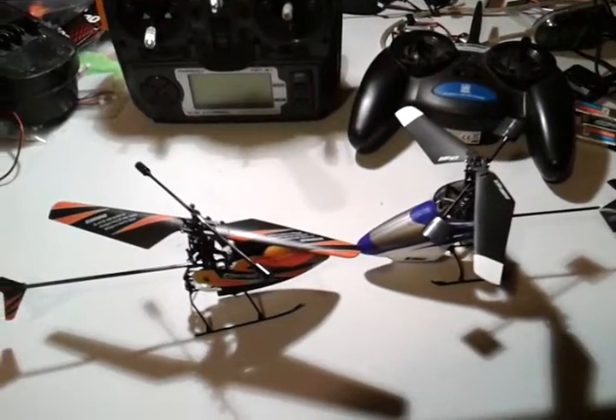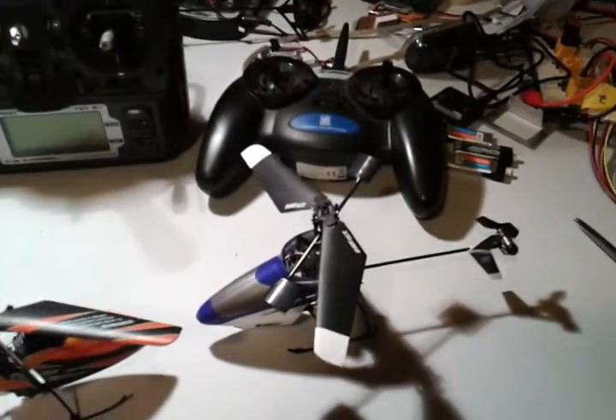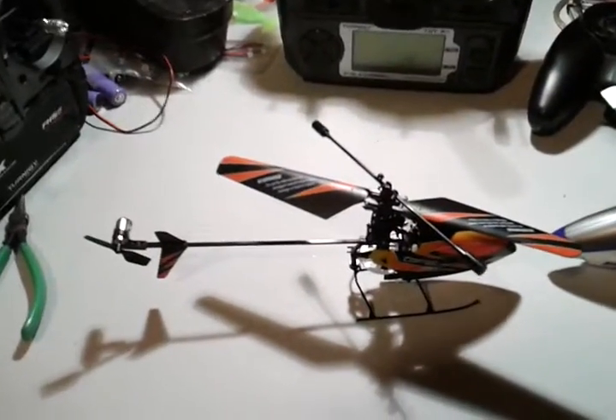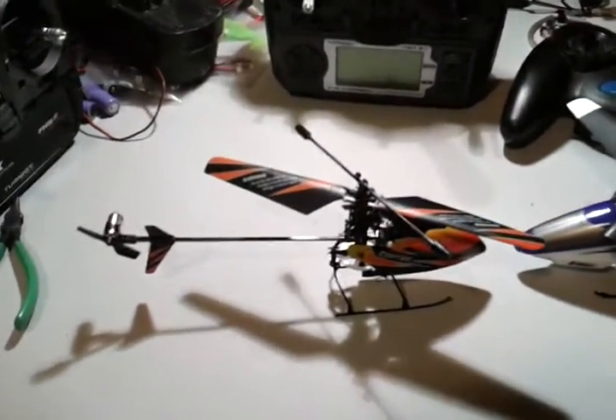As I make this review, keep in mind that the Blade currently sells for five times the cost of the V911. As we consider the features, keep that in mind.